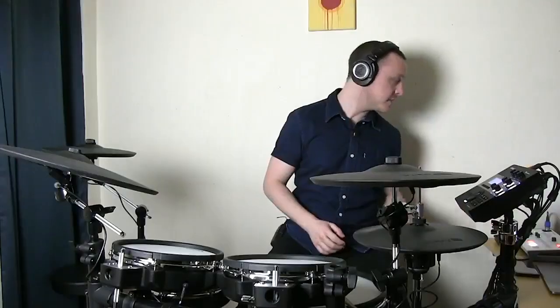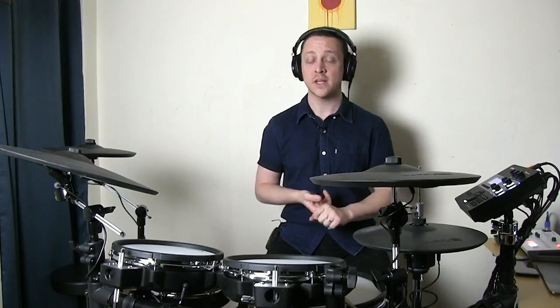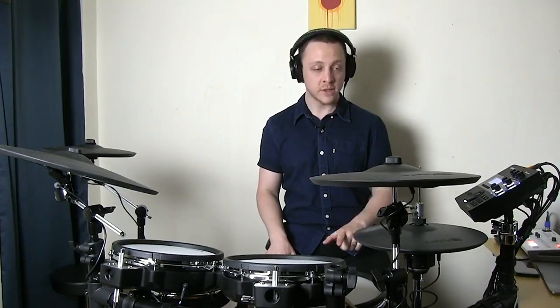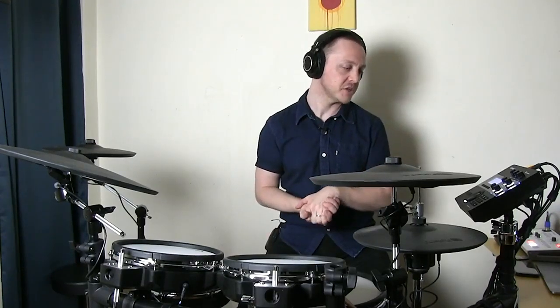The TD-27 module comes packed with over 700 sounds — acoustic-style sounds, electronic sounds, processed sounds, and layer elements. Even though you've got those 700 sounds, you're not limited to just those. With deep editing you can turn one snare sample into 15 snare sounds just by changing things like pitch, muffling, depth of the shell, and how much overtones there are. You've got a lot of control to fine-tune and customize your sound and playing experience to fit your style.